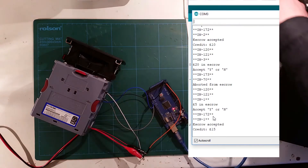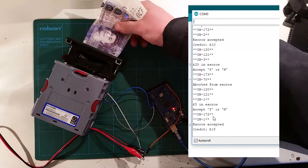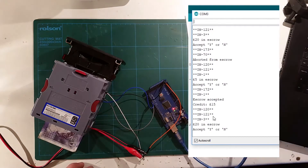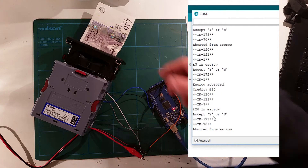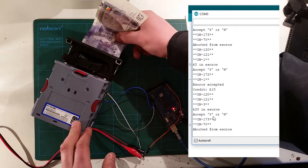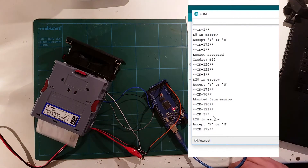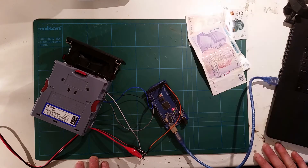I'll do a £20 note again. I told you it's a bit wider, so it can get stuck there. We'll say no to make sure it spits out again, and then we'll find it and accept it. So that's basically the flow of functions and how it works.